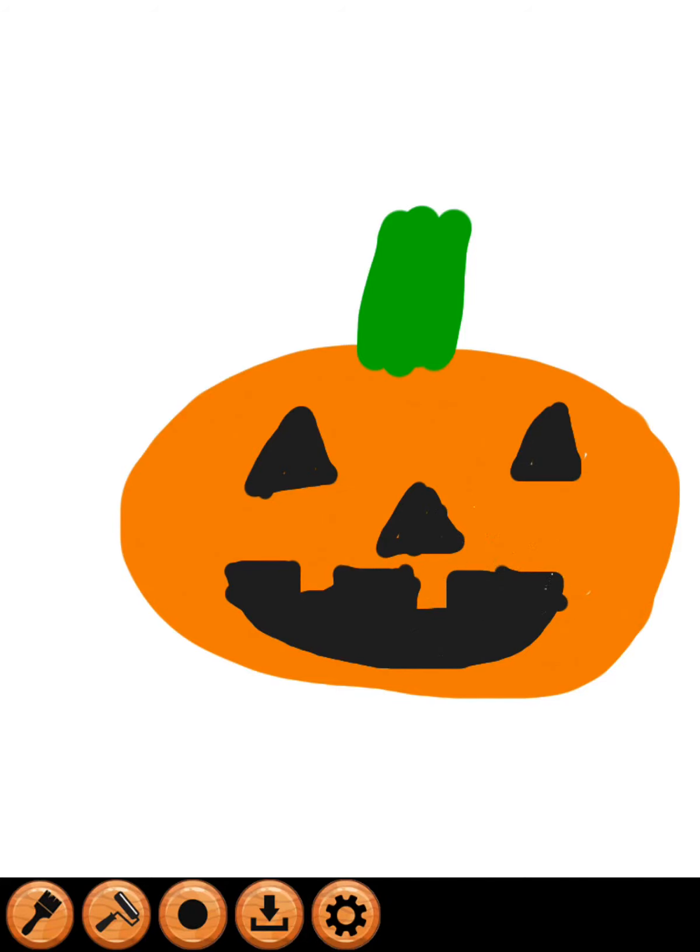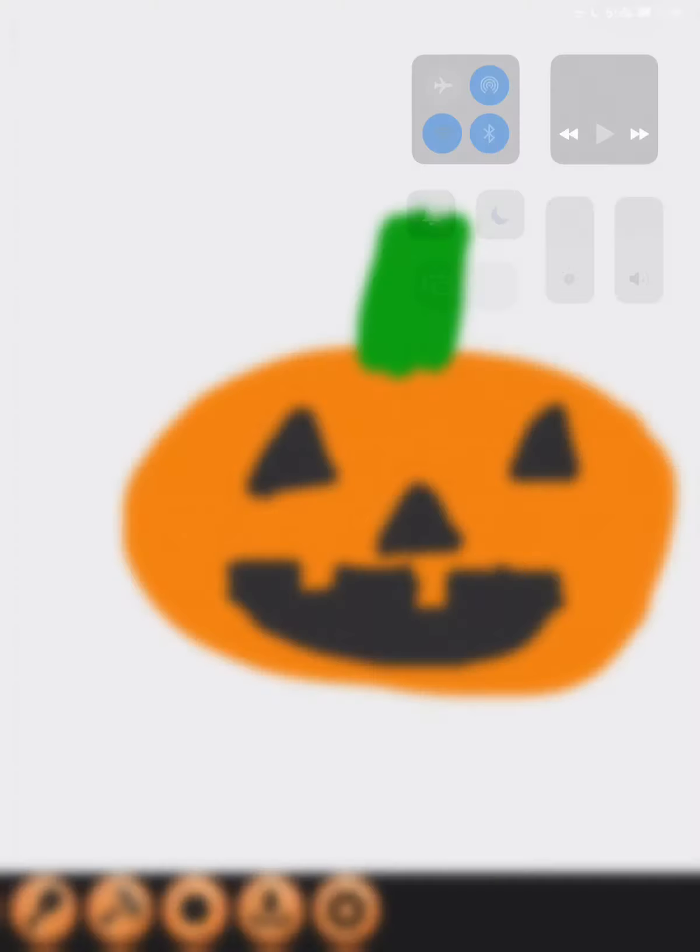All right guys, that was it for showing you how to draw a jack-o-lantern. Have a happy Halloween guys!